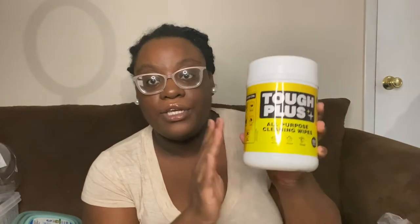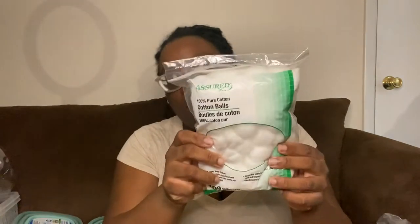I also picked up some cotton balls — needed some more of those — and some ibuprofen. I always get my ibuprofen for a dollar.